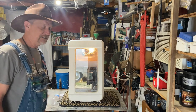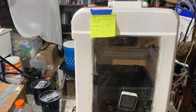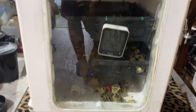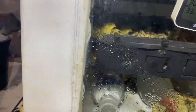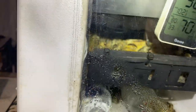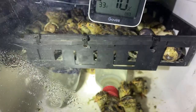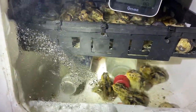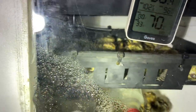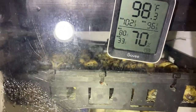Alright guys, this is day seventeen and we got some quail hatching in there. I count one, two, three, four, five, six, seven, eight, nine, ten — and some of them jumped out of the basket — twelve, thirteen, fourteen, fifteen, sixteen. I see sixteen hatched in there.